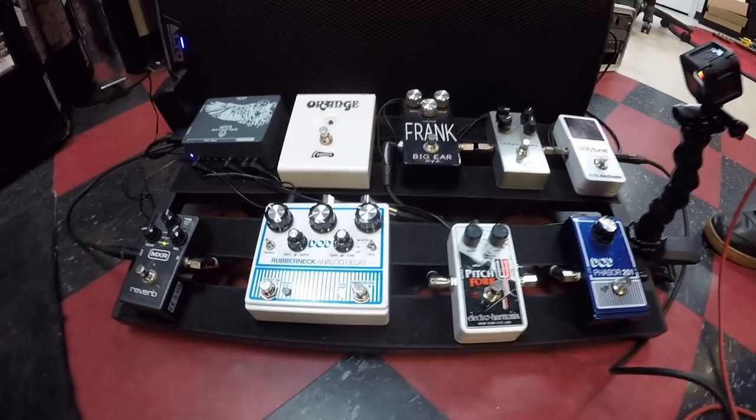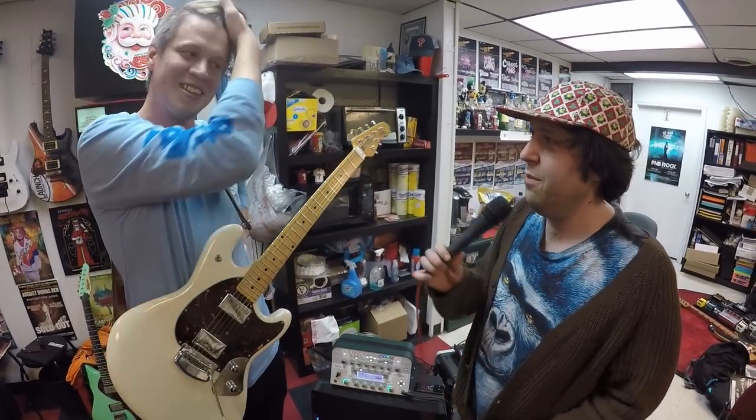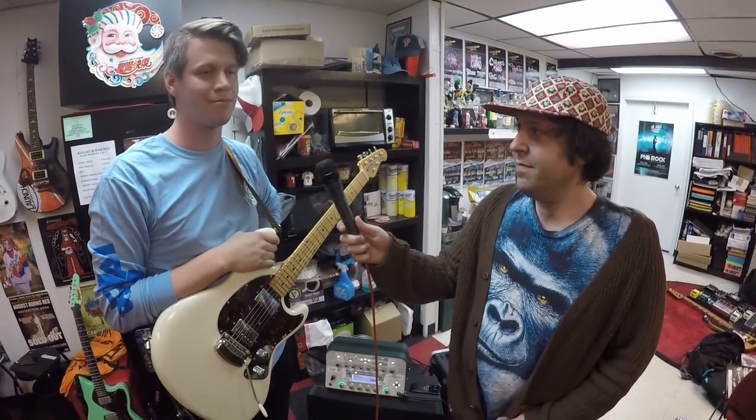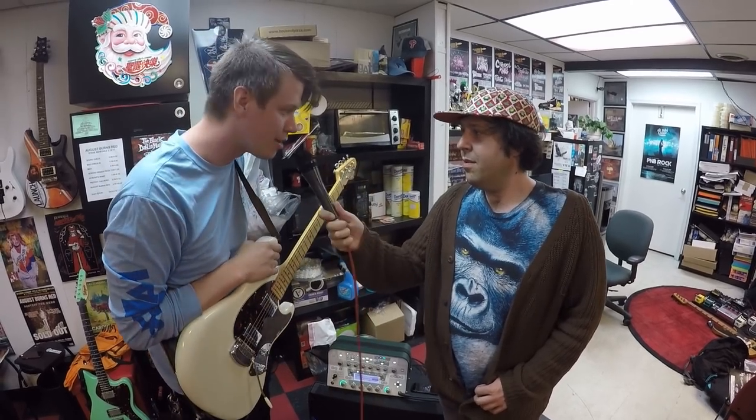That's a very cool pedal board setup you have here, and I think you're going to really be able to rock out and use this to play for the people in Lancaster — the Amish people and the regular people. They're going to not know what hit them in a good way. So what was your name? Cameron Nunez.